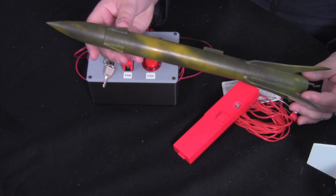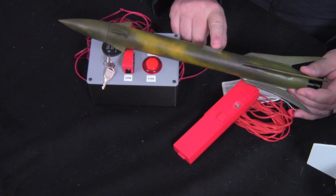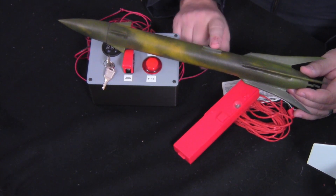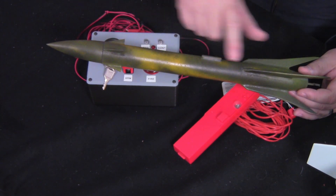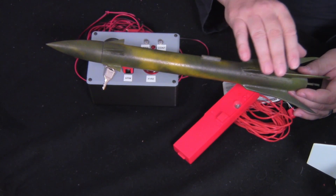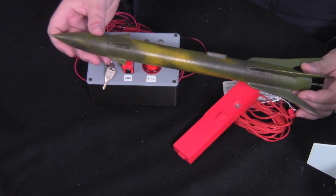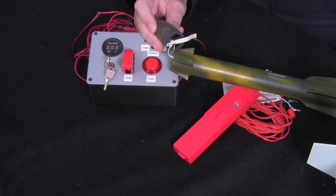The nose cone, the fins, and the launch lug are all 3D printed. The launch lug is made from black PLA — the EcoTuff PLA from Filaments.ca. The nose cone and all the fins were made from ABS. I did a lot of infill on all the fins — these have 100% infill. I don't know if I would do that next time. The nose cone is also printed from ABS.